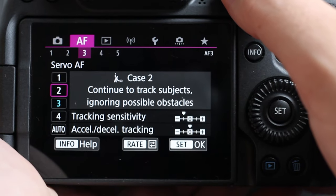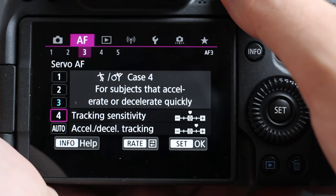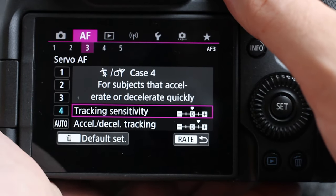Under AF3 are the AF cases. Case 1 is versatile multi-purpose settings for general use. Case 2 is continuous tracking while ignoring obstacles — for example, a tennis player whose arm comes in front of their face. Case 3 instantly focuses on subjects suddenly entering the AF area, good for cycling, motorsports, and things moving in and out of frame fast. Case 4 is for rapidly moving subjects that suddenly change direction, like dancing, wrestling, or rapid sports. Case A is an auto setting. You can further customize each case by tapping on them and adjusting the lock-on strength to suit your personal shooting style.